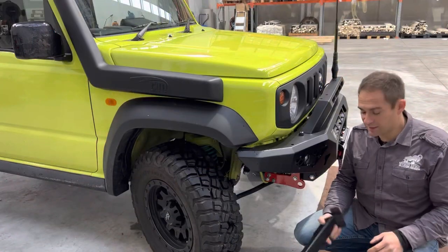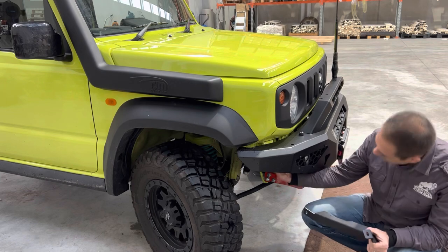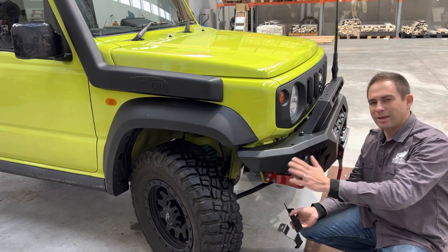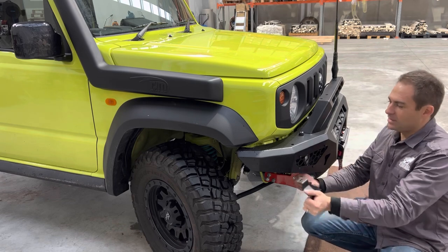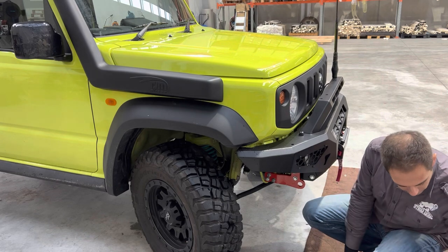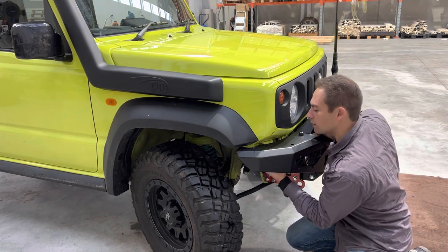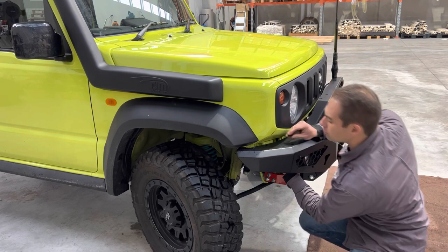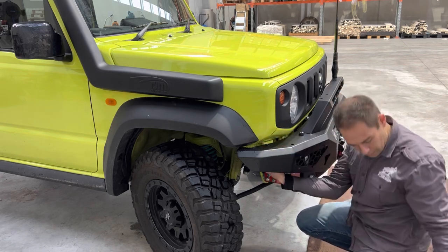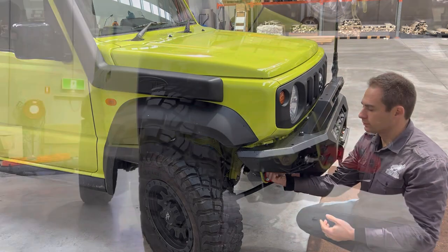The last thing to fit is the wing support. These two here connect on the bottom and the top and go to that hole you drilled on the side of the car. That way, if your car takes a side impact from a tree, embankment, or even another car when you go off road, it's going to resist it so your wing stays nice and strong. It doesn't affect crash compliance on the front — it's really just for a side impact. Place that in here, put the nut on, and then put the bolt on the inside.